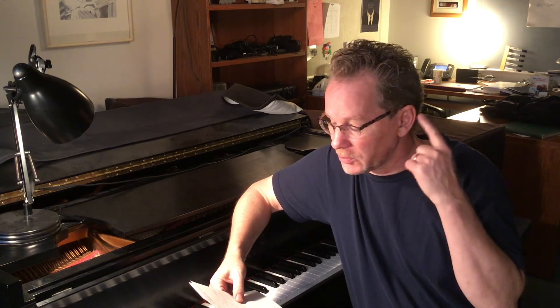Number four: transcribe something by ear. A short piece, maybe a simple texture, or maybe a section of a piece — maybe Scarlatti or something. Just make yourself do the exercise of figuring out what it is without the help of the score. Excellent training for your ear.